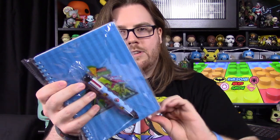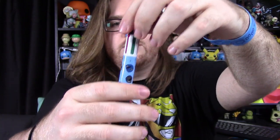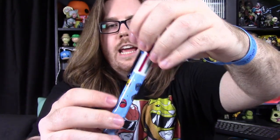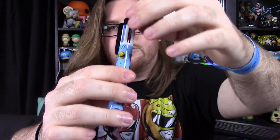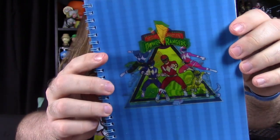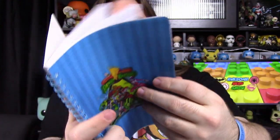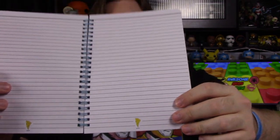Next up, we have a little stationery set — a multicolor pen and a notebook. The pen has all the helmets on it and it's a multicolor pen: black, blue, red, green, orange, and purple. You just select which color you want. Then we have the notebook with a lenticular front — it shows the Power Rangers, and if you turn it a certain way you can see the Zords. Just a nice little notebook with the Power Ranger lightning bolt at the bottom.